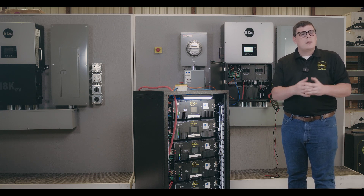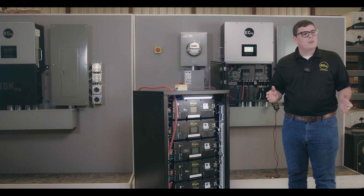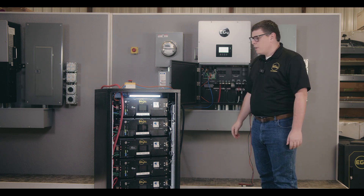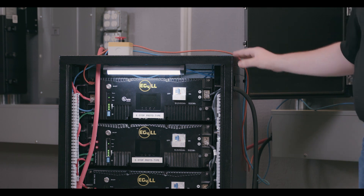So at EG4, we wanted to get ahead of this trend and have something that was truly impressive with safety capacity for our energy storage systems. What I have in front of me here is the 18K hybrid inverter and a battery bank of our EG4 LL premium server rack batteries.